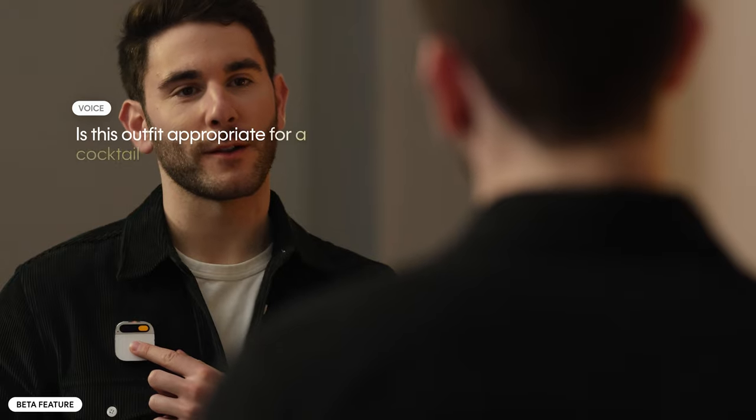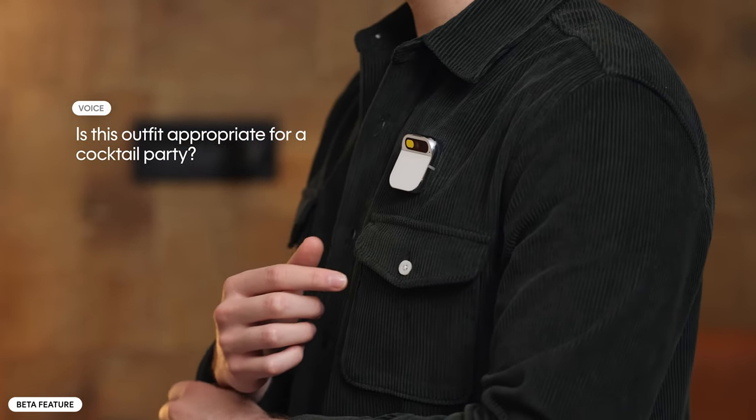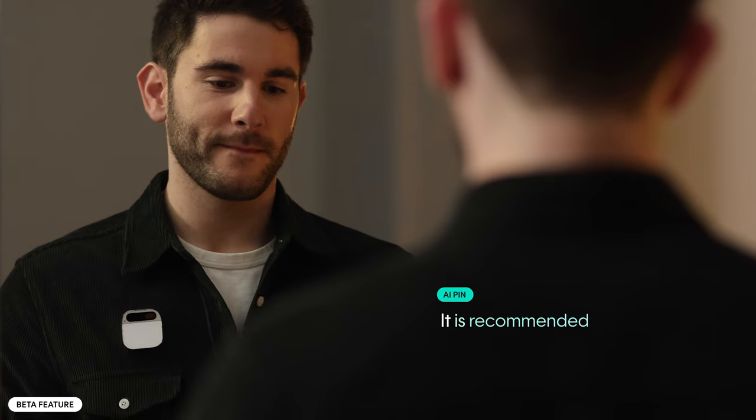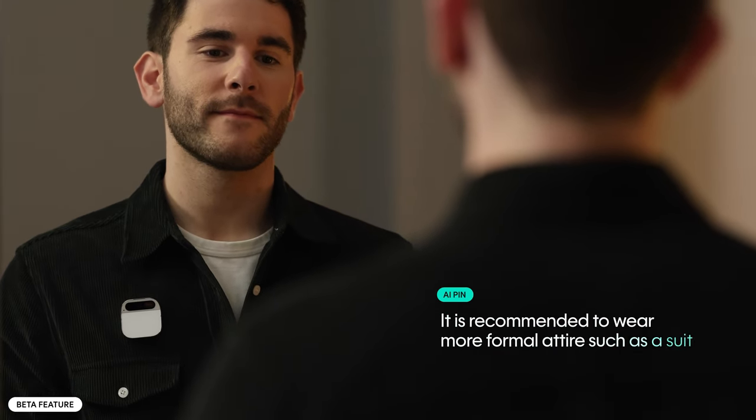You can even jot down notes to recall them later, or ask about your AI PIN itself to get info like the battery level. When you have a question about something you're looking at, AI PIN can understand your intention and momentarily open the camera to answer you. For instance, 'Is this outfit appropriate for a cocktail party?' — AI PIN responds: Based on the image, the outfit appears more casual and may not be appropriate for a cocktail party. It is recommended to wear more formal attire, such as a suit.